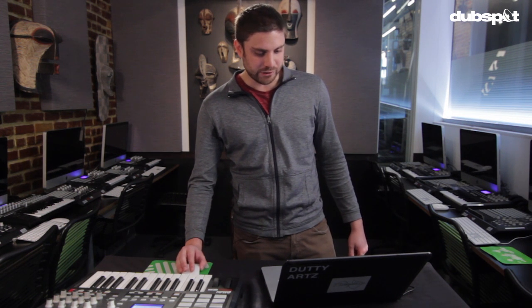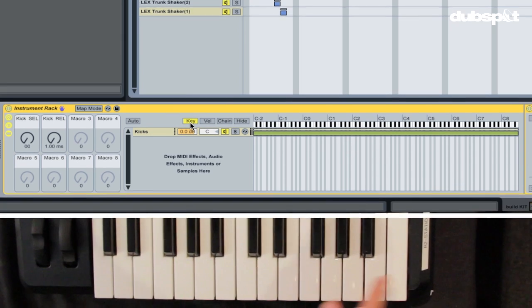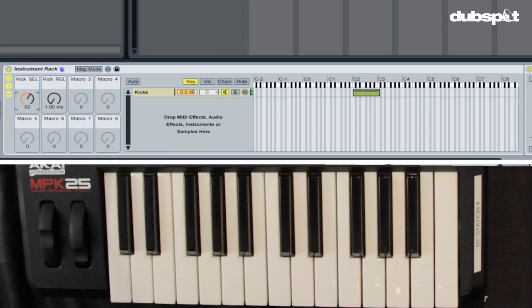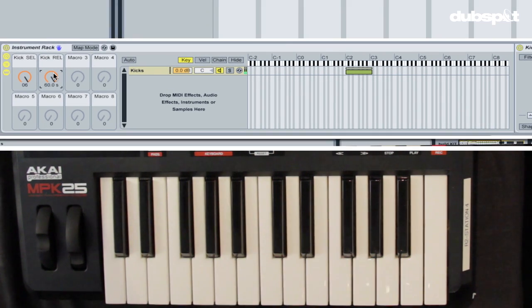Finally in the instrument rack I'm gonna go into the key tab, which allows me to map the range of these samples in relationship to my keyboard. As you can see I can play all these samples ranging from the lowest octave to the highest octave — I want to change that. I want to modify it so it stretches from C2 to C3, so you just simply click and drag. Now you should be able to hear your different kicks when you move that selector knob, and articulation determines the length of the sound whether it's short or long.